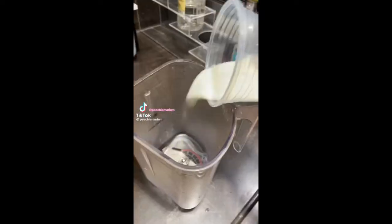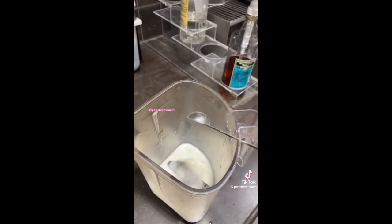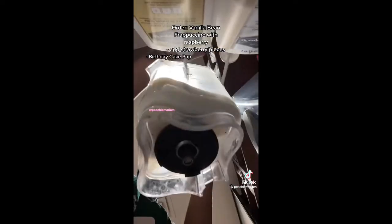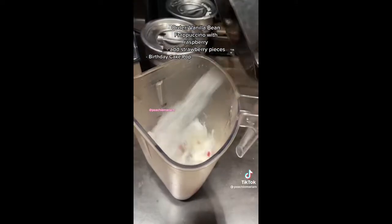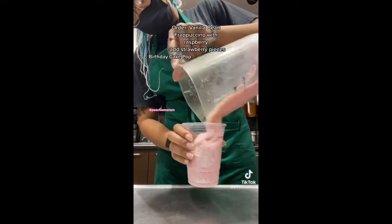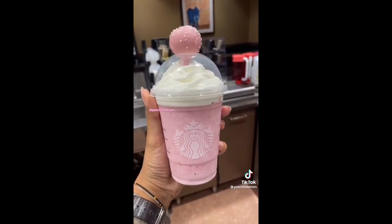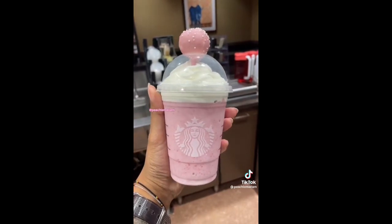You guys really liked my cookies and cream combination, so we're gonna do cotton candy. Keep in mind you do have to order the cake pops separately — I just put it on top because it looked cute. Order a vanilla bean frappuccino made with raspberry and two scoops of strawberry pieces. I personally added the strawberry pieces for the color, but doesn't this look so good? Comment if you try it.